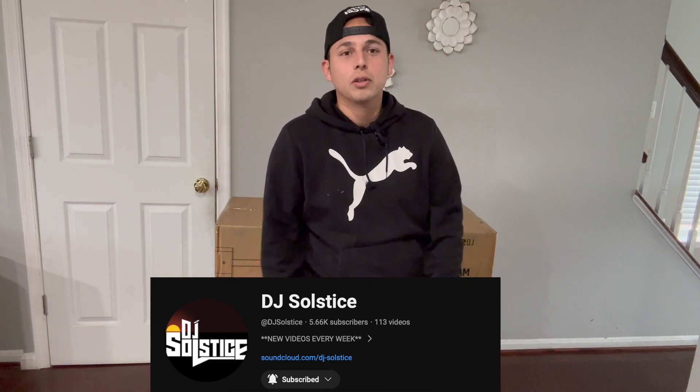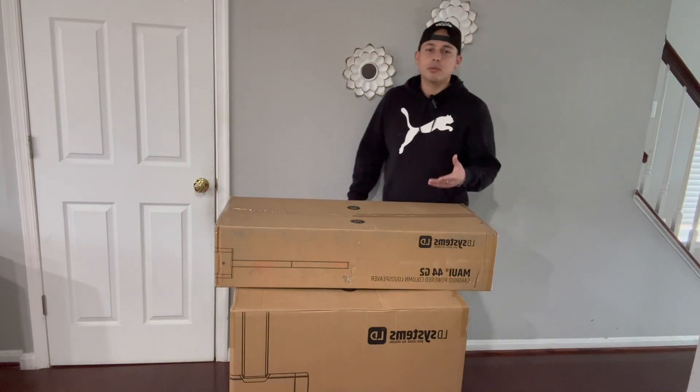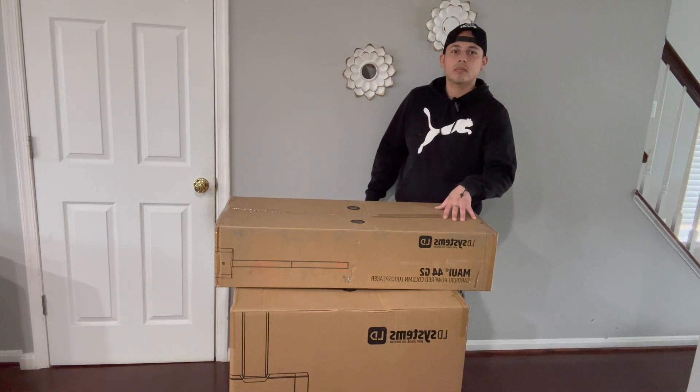Go follow him, he's really good with his stuff. Let's go ahead and get this unboxed and talk about it. So first we're going to unbox the column.